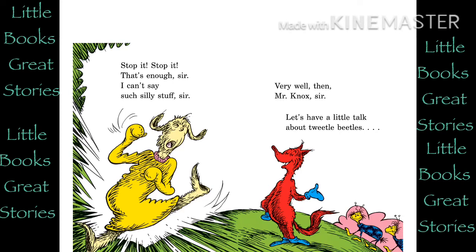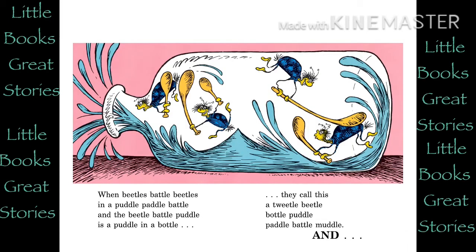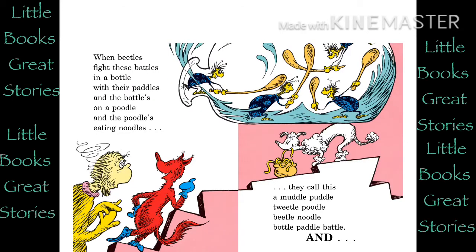Very well, then, Mr. Knox, sir. Let's have a little talk about Tweedle Beetles. What do you know about Tweedle Beetles? Well, when Tweedle Beetles fight, it's called a Tweedle Beetle Battle. And when they battle in a puddle, it's a Tweedle Beetle Puddle Battle. And when the Tweedle Beetles battle with paddles in a puddle, they call it a Tweedle Beetle Puddle Paddle Battle. And when beetles battle beetles in a puddle paddle battle, and the Beetle Battle Puddle is a puddle in a bottle, they call this a Tweedle Beetle Bottle Puddle Paddle Battle Muddle. And when beetles fight these battles in a bottle with their paddles in the bottles on a puddle and the poodles eating noodles, they call this a Muddle Puddle Tweedle Puddle Beetle Noodle Bottle Paddle Battle.